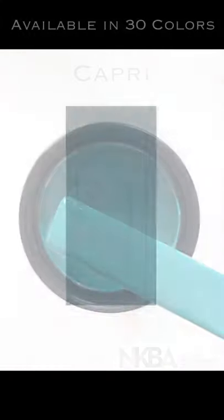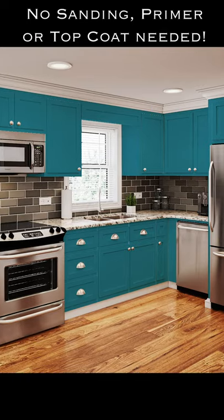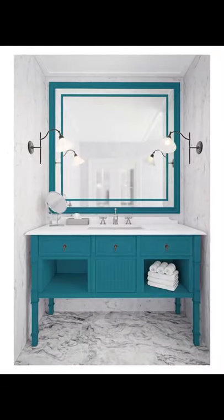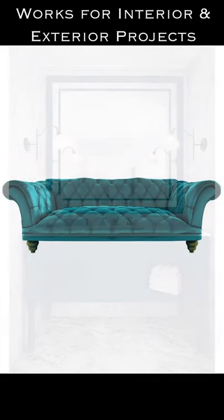All-in-One Paint is available in 30 beautiful curated colors and is specifically designed for the novice painter to help you achieve professional results for any of your painting projects. Our paint takes the pain out of painting without the need for sanding, priming, or sealing. All-in-One Paint has a built-in exterior grade sealer, making it a perfect choice for painting hard-wearing surfaces.